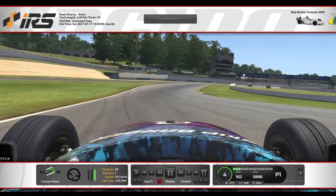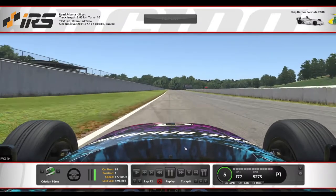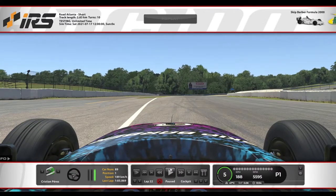Hello everyone, so we are at Road Atlanta. First of all, the temperature is 47 degrees and 50-50% usage of the track.